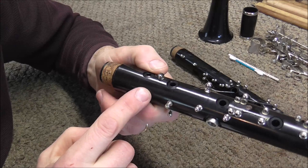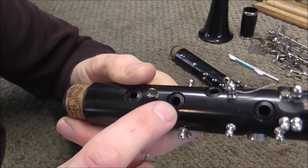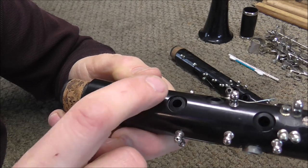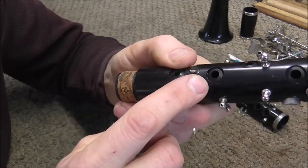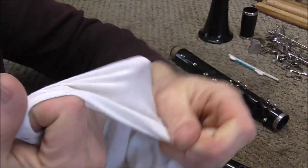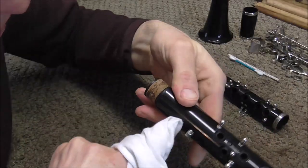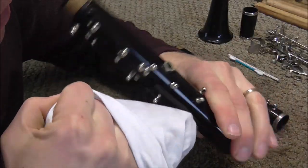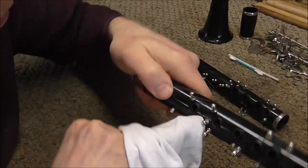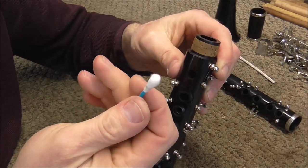After you've cleaned up the surface of the clarinet, you need to clean up the tone holes. There are two parts of the tone hole to clean: the inside where it goes into the bore of the clarinet, and also the little ridge around the tone hole. To clean the ridge, take your pinky, put the rag over it, and use your fingernail to clean up inside the little ridge on the tone hole. Do that with all of the tone holes. To clean inside the tone holes, use a cotton swab.